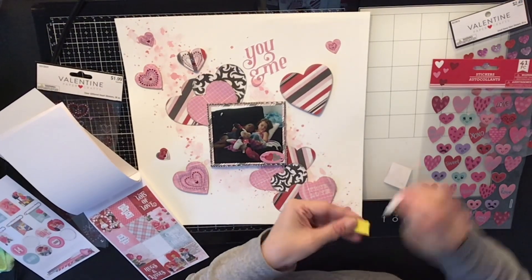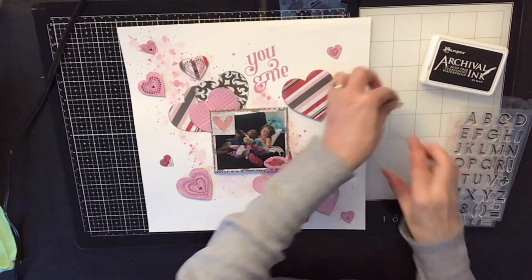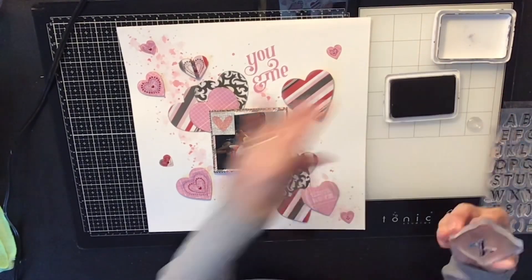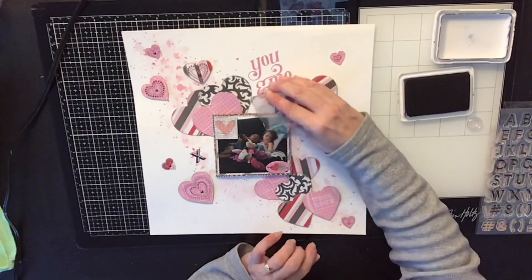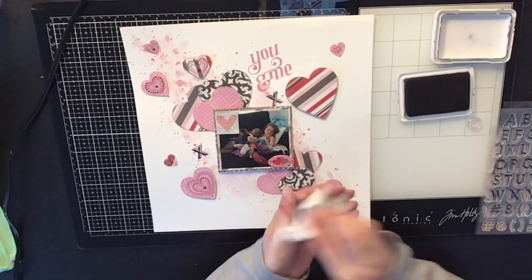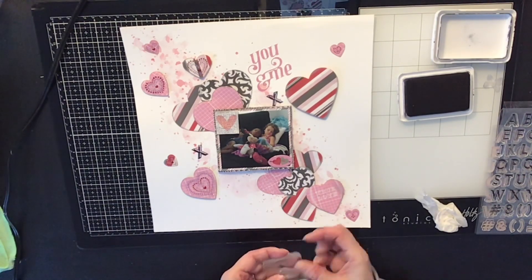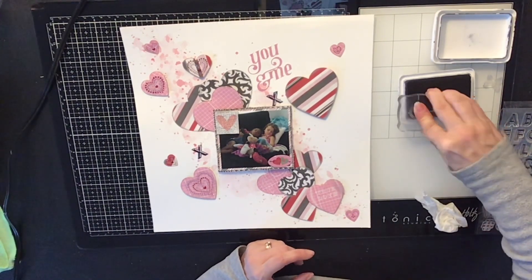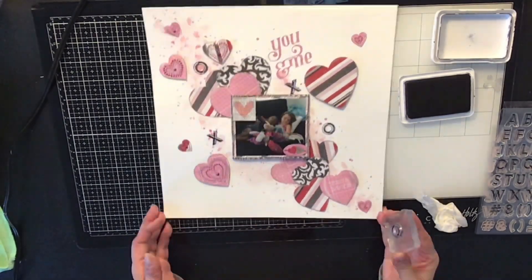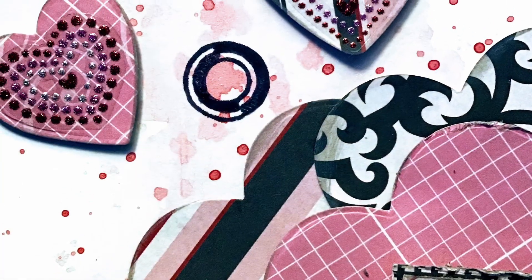I went through my stash and found some clear heart stickers with little glitters on them and stuck a few on my hearts to make them pop. I added a couple of stickers on the photo too, but I didn't want to do too much — I wanted the photo to speak for itself since it's such an adorable photo. As scrapbookers we can sometimes do too much and make the picture fade into the background. I went in with some X's and O's for hugs and kisses using my stamps and black archival ink.